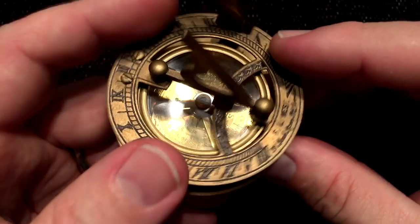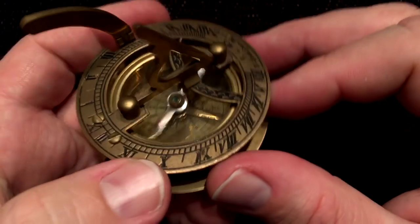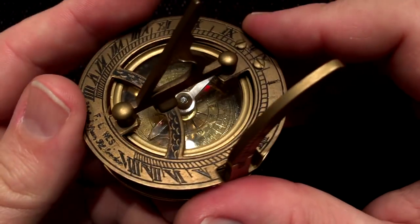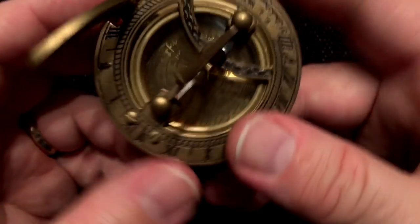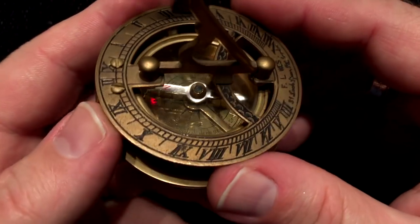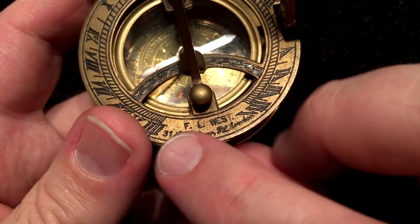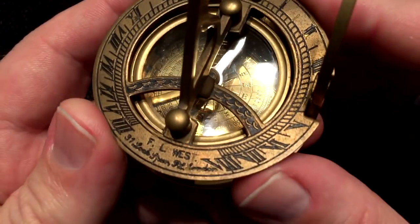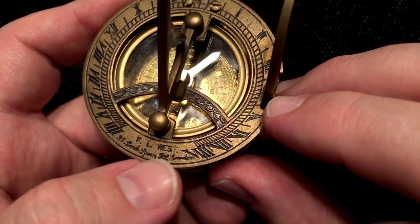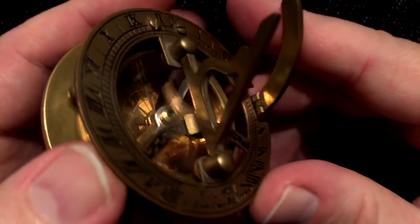I'll spend a few minutes before we go listening a little bit to the sounds this thing makes. I guess the most prominent is that rattly lazy needle and this great hinged top plate. I assume that this artwork — this FL West — is a reproduction of an actual sundial plate made by a company in London, perhaps. There are antique sundials out there made by this company.